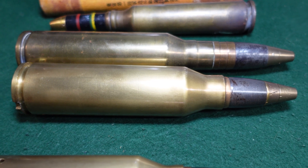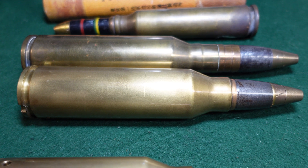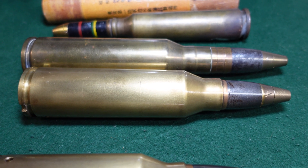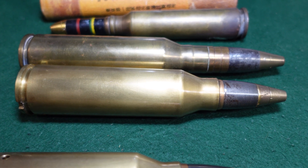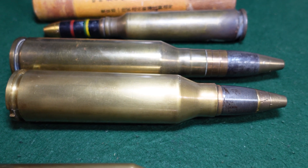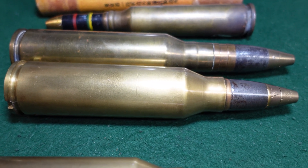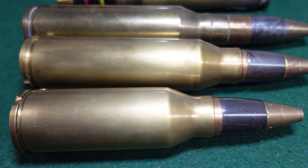The Japanese weren't thrilled with the Ho-52 either, so they decided to go to a 30-millimeter round. The 30-millimeter actually saw extremely limited combat use and was going to be fielded on a proposed Japanese jet fighter that never made it into production. So the Japanese essentially abandoned the 25-millimeter development and went to the 30-millimeter for more effectiveness.